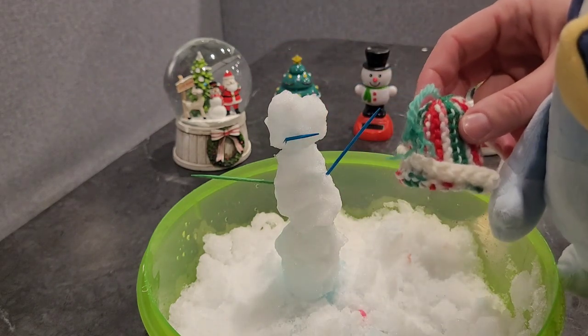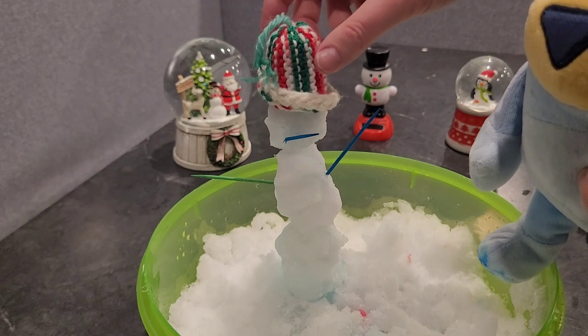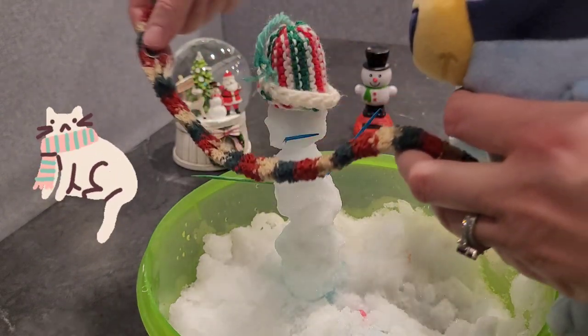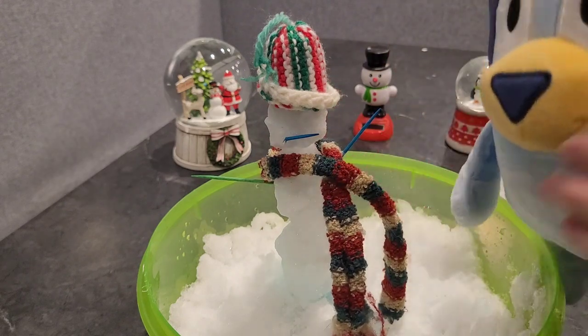And then I have this cute little hat we can put on top. And I have a scarf we can put around the snowman. There we go.